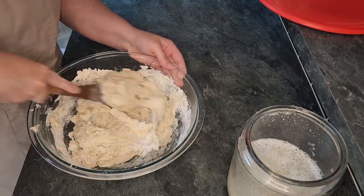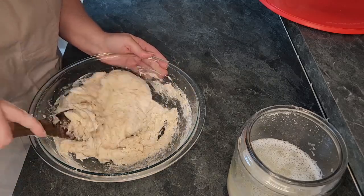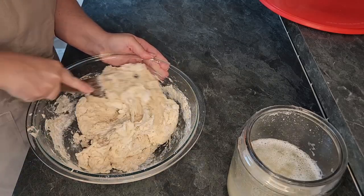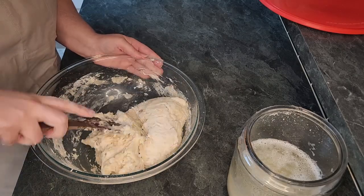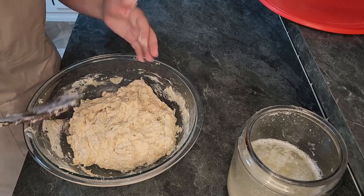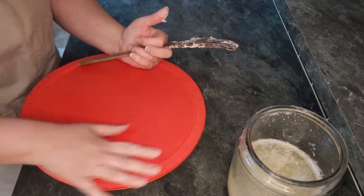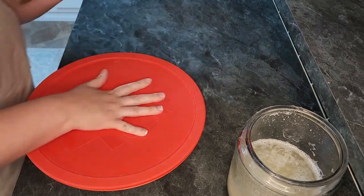I never spend more than three minutes stirring this dough and most of the time it is barely mixed together. I am lazy and I hate kneading bread so I never knead this recipe. If you've watched any of my videos, you would see that I tend to take the quicker routes on things. I am big on time management and I don't have time for kneading. Now we just put the lid on the container and let it sit on the counter for 8 to 12 hours. I just let this sit overnight in my house, so when I wake up first thing in the morning, I start the next step.